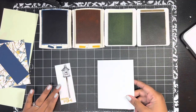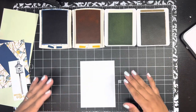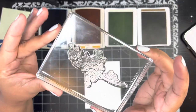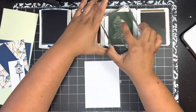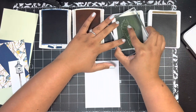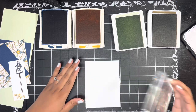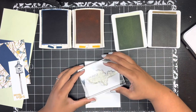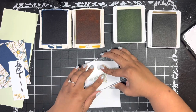Now I'm going to my extra basic white — I keep a little stash of it for the inside of my cards. I want to stamp this large leafy image on the inside in Soft Seafoam. This piece for the inside of the card is cut four inches by five and a quarter inches. I'm just going to stamp it right there.